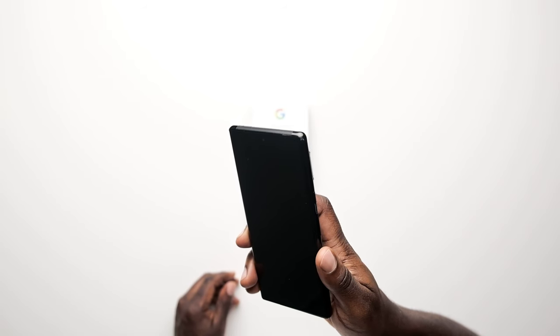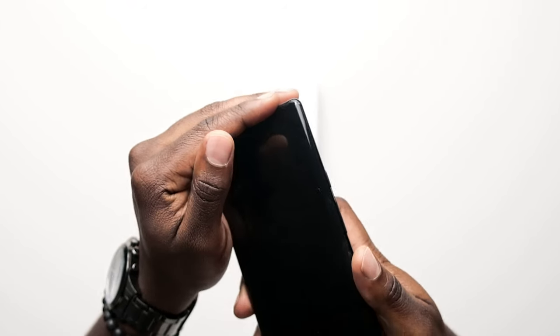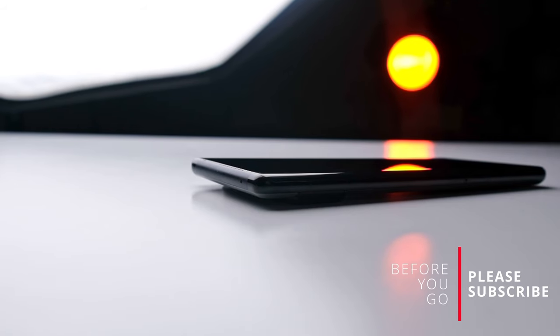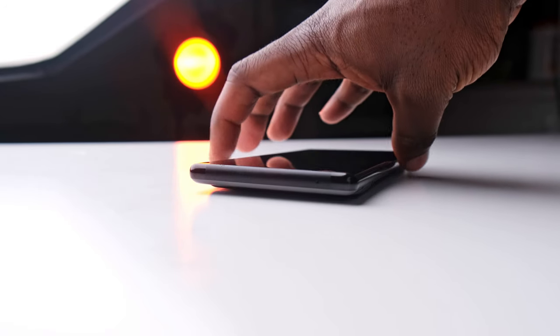Another issue: how did my screen crack? It's really puzzling because I don't remember dropping this phone at all. For a phone that was in a case to still crack — on what's supposed to be Google's best phone with durable glass — I don't know how I feel about that. I wanted to do this review with the cracked screen to show that even though the glass is said to be strong and withstand drops, just be careful. Put a case on your phone and take care of it.